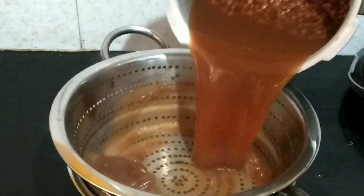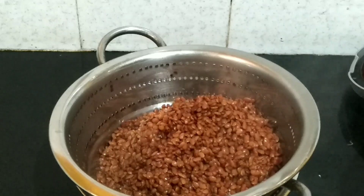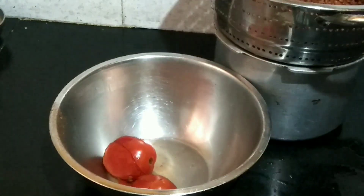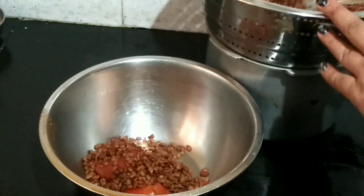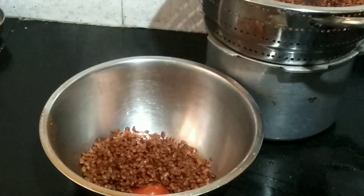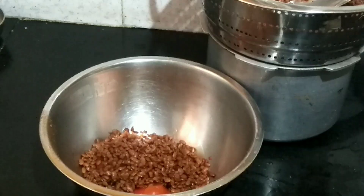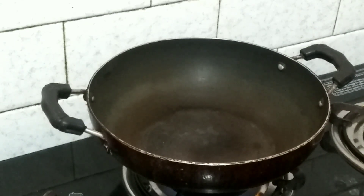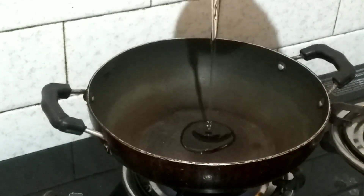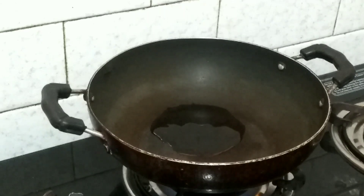I will boil the tomato. I am going to add the tomatoes, onion, and 1-2-3 spoons.